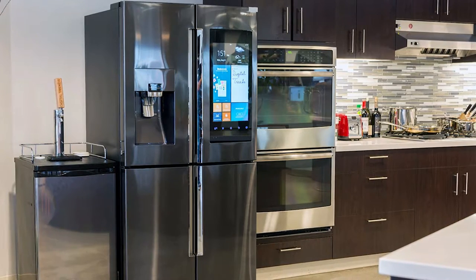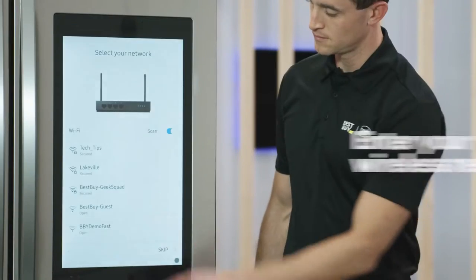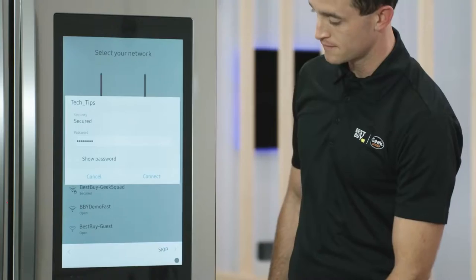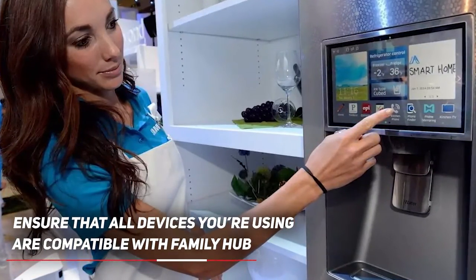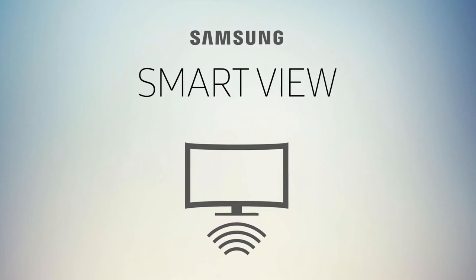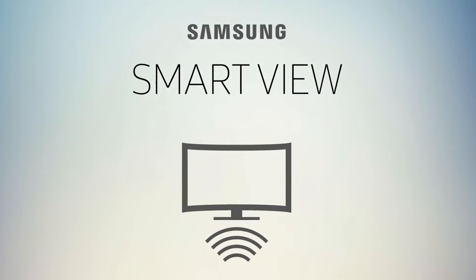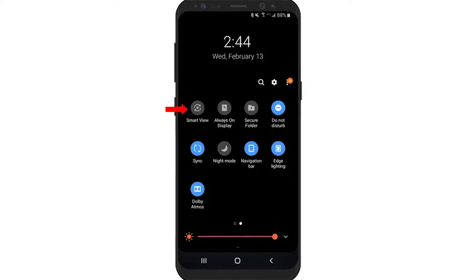The easiest way to install Netflix on your Samsung refrigerator is through the Smart View app. Here's how you can do it. Step 1: Set up and turn on your Samsung Family Hub refrigerator. Step 2: Ensure that all devices you are using are compatible with Family Hub. Step 3: If it's not yet built into your device, download Smart View from Google Play or the App Store. Step 4: Open Smart View on the devices you are mirroring from and to.